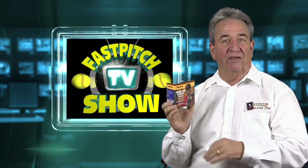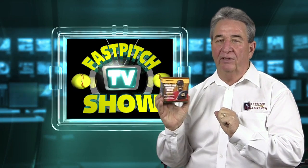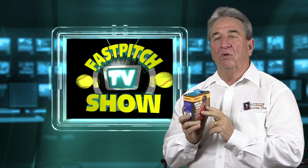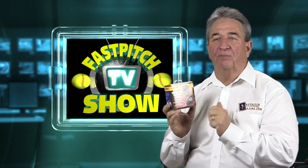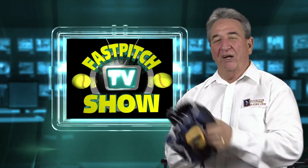We've shown you other radars that are very affordable, and this one is even more affordable than those. But it works completely different than any other radar out there. A lot of people will say things like it's not accurate — that they know their daughter's pitching at 60 miles an hour and it's picking them up at 45 miles an hour. Well, it doesn't work like conventional radars.